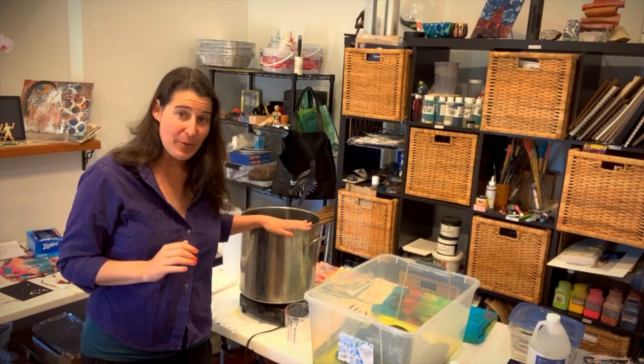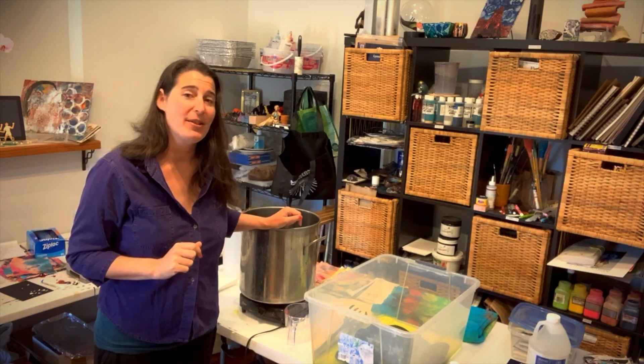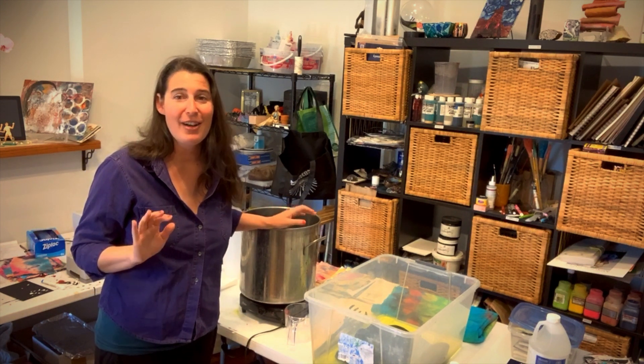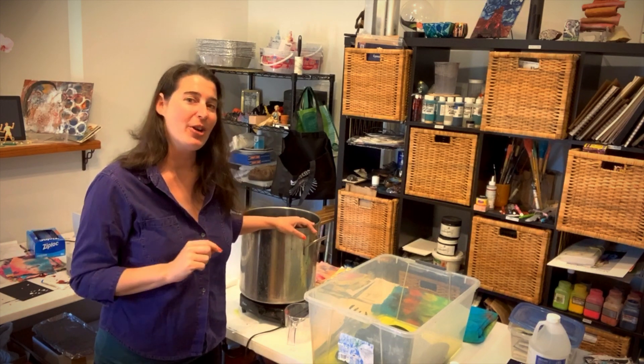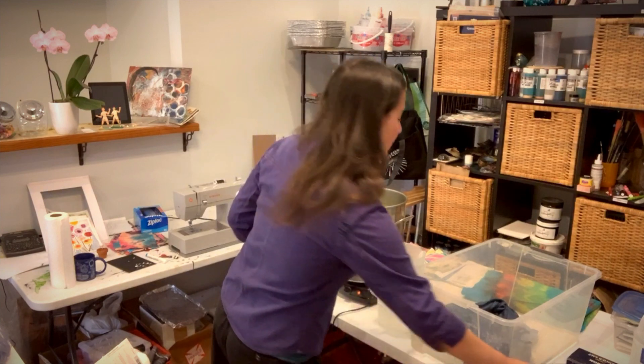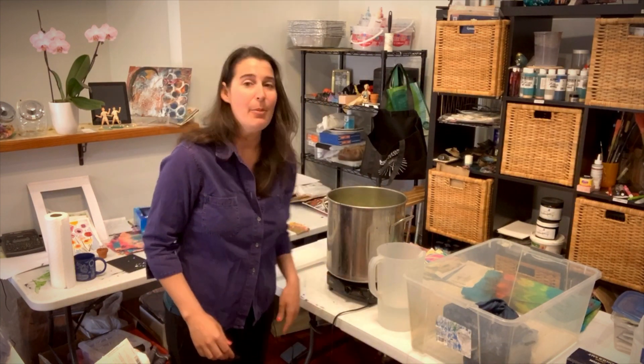If you have more fabric than will fit into a pot, or you don't have a pot you want to dedicate to dyeing, you can actually do this process in your own washing machine. A full list of those instructions are inside the packet and at jacardproducts.com.